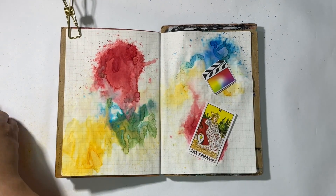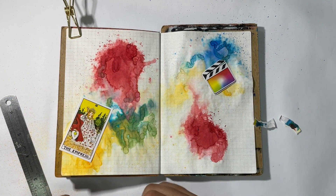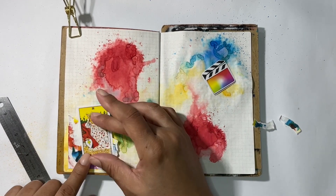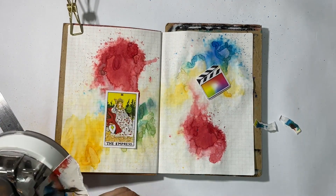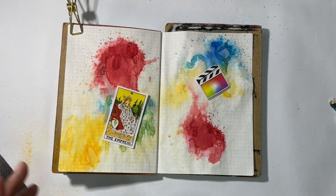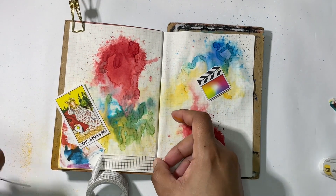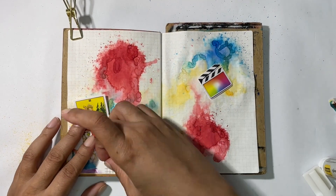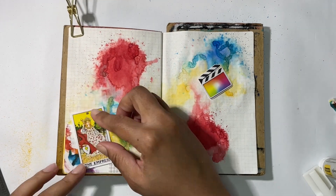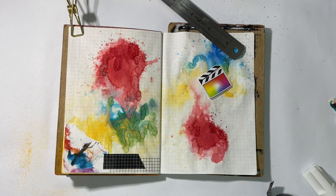The background paper you see me using there — I actually downloaded that as a free printable from Suzanne Rose Art dot com. She is a mixed media artist and she does have a YouTube channel. Her work and videos are amazing, so please go check her out — I will link her below. She does have free printables, and I downloaded some with colors that actually match the background colors I've used here.